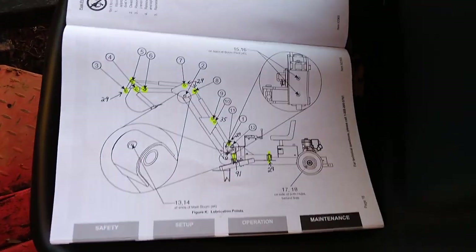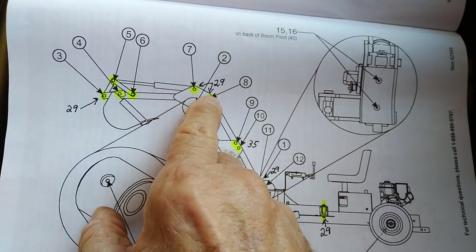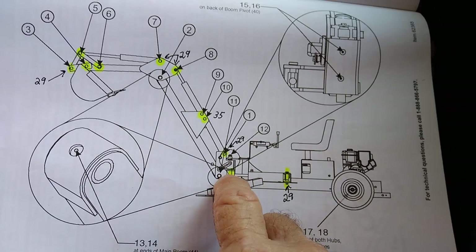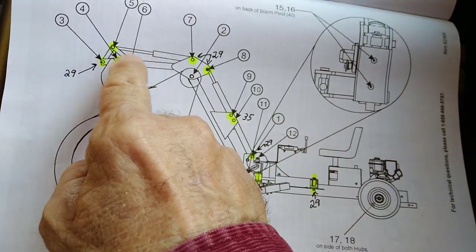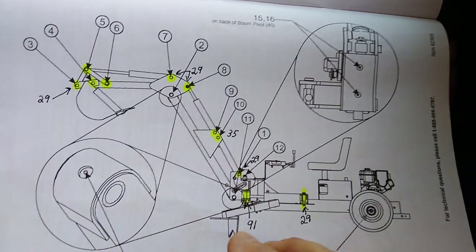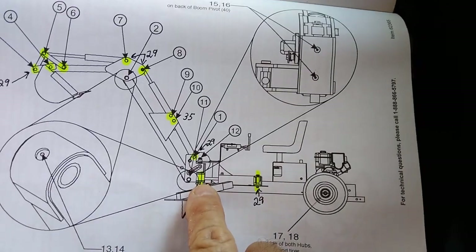On this page in the manual, here they are. Number 29 — there are eight of them: one, two, three, four, five, six, seven, eight. This is the hydraulic cylinder that operates the back-and-forth swing of the boom. Four pins here and four there makes a total of eight of the number 29 pin. The number 35 pin — there are only two of those. And the number 91 pin — there's only one, right here.